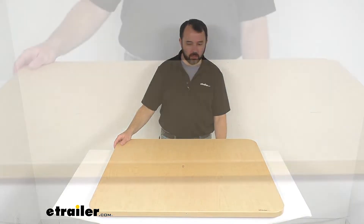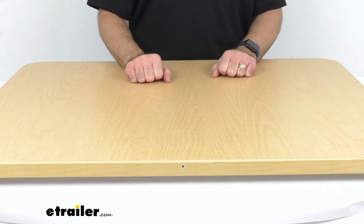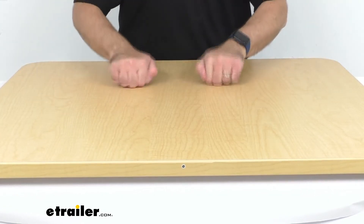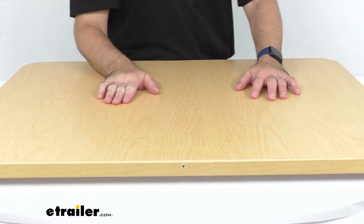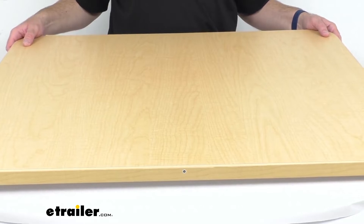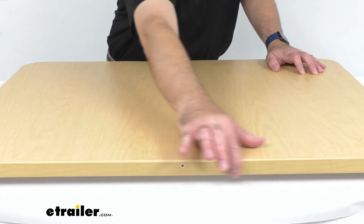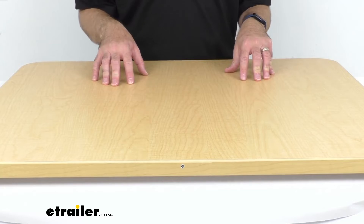Just to give you a close-up here, this is made in the USA with an ultra-strong, high-density EPS foam tabletop core that's going to ensure durability and stability. This table is very solid — there's no flex to it, it doesn't sound hollow at all. This is going to be a very durable, very solid table for you. And this is in maple, so this maple wood grain laminate is going to provide the perfect accent color for your existing decor.